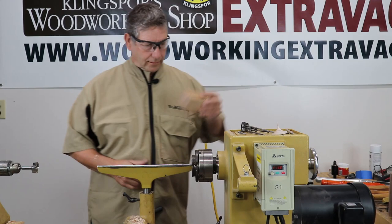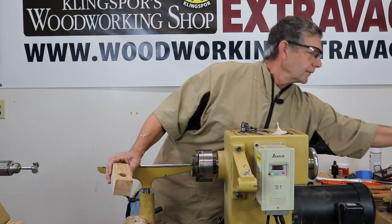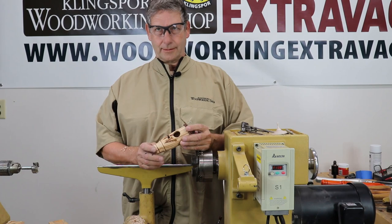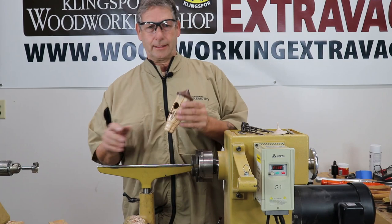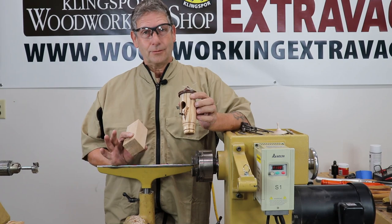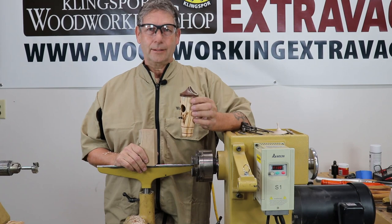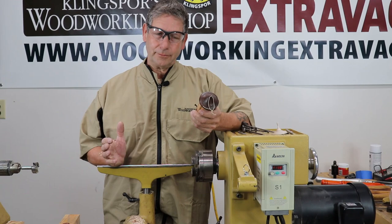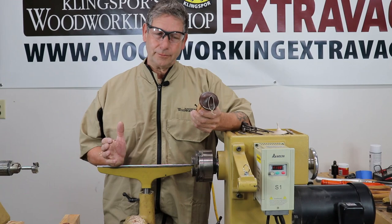I've got two different styles and we're going to make this one first. Now, I have been asked by bird people — ornithologists, they've got letters behind their names — that a hummingbird is not going to go in this house. Well, all I know is we've sold thousands of these, and we give them the opportunity. If you don't give a bird an opportunity to go in a house, how is it going to go in? Someone originally had to build the first bluebird house.